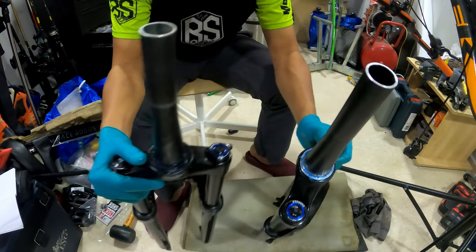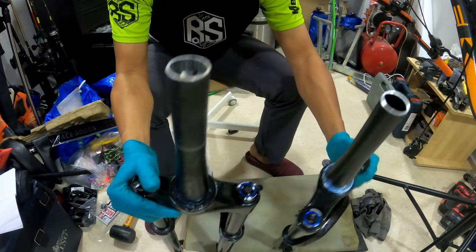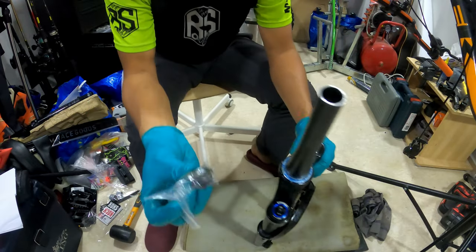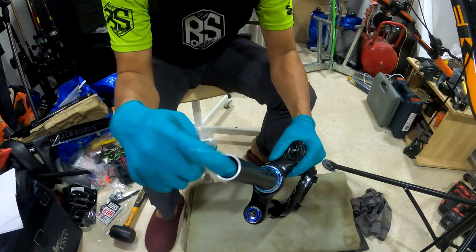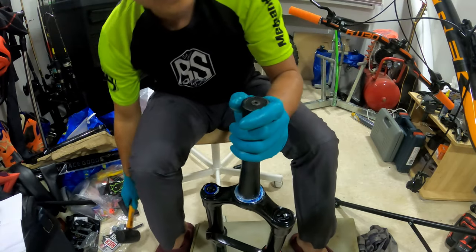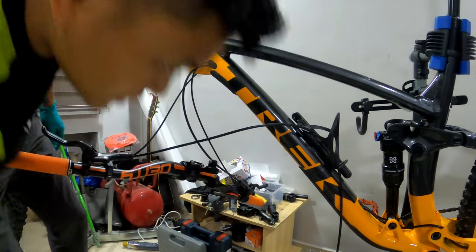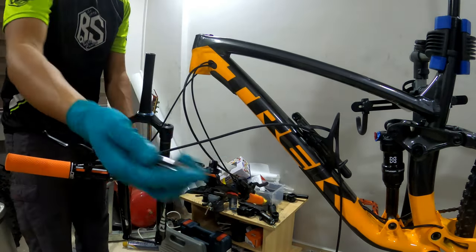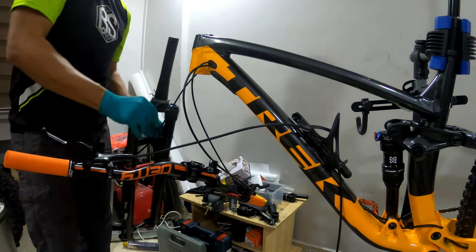I've cut the steerer stem about the same length as the original one — it is 180mm. Now we're going to install the star nut inside the new steerer stem. Okay, now let's install the suspension — we're going to install the lower headset and put it in.